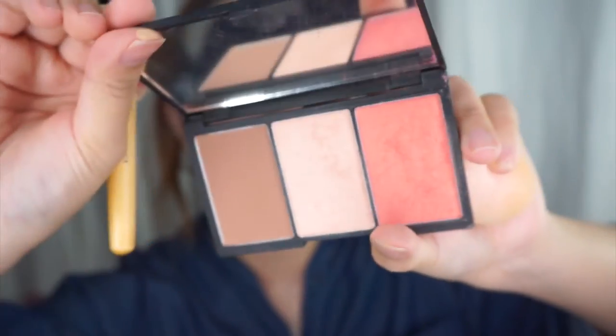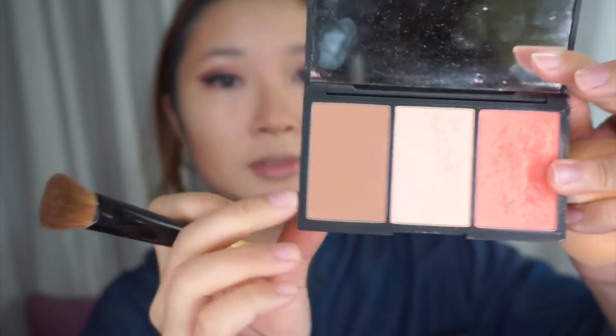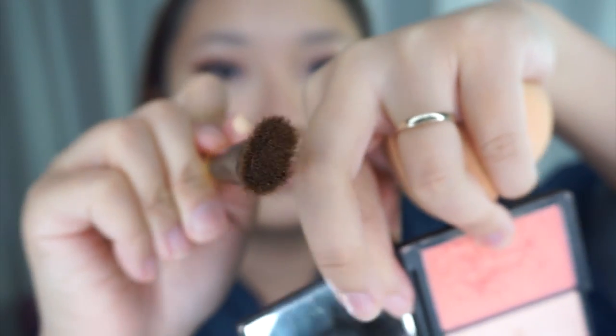Now that I've buffed it out, I'm going to go back in with the sponge and the same anti-wrinkle mist just to soften out the contour, using dabbing motions. Now I'm going to use my Sleek Face Farm palette in the light shade, taking this brown shade to set my nose contour, using a small flat top brush.